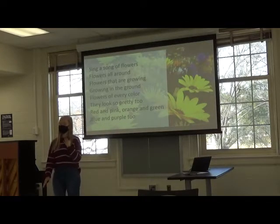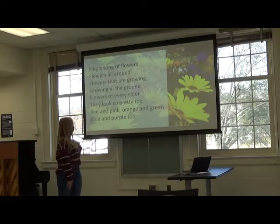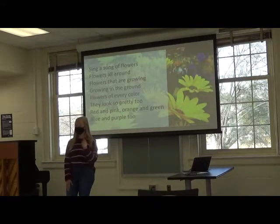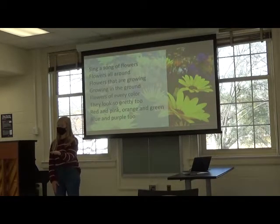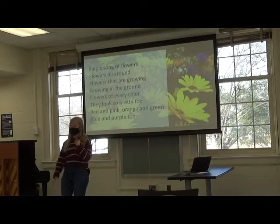Oh no. Okay, I'm so sorry. Flowers that are growing, growing in the ground. [Students: Flowers that are growing, growing in the ground.]